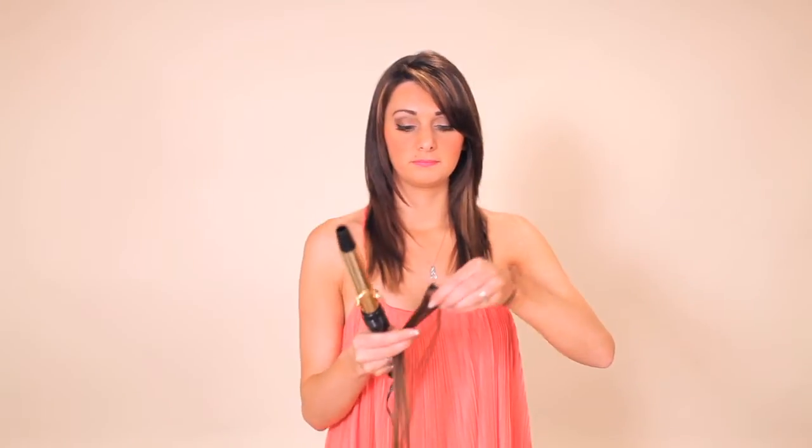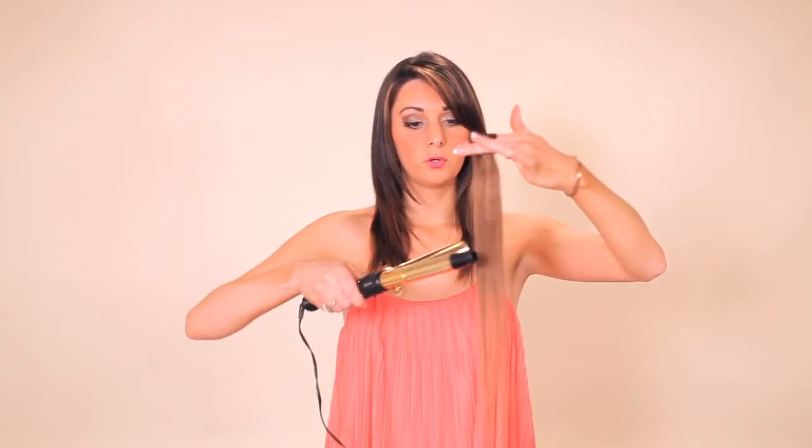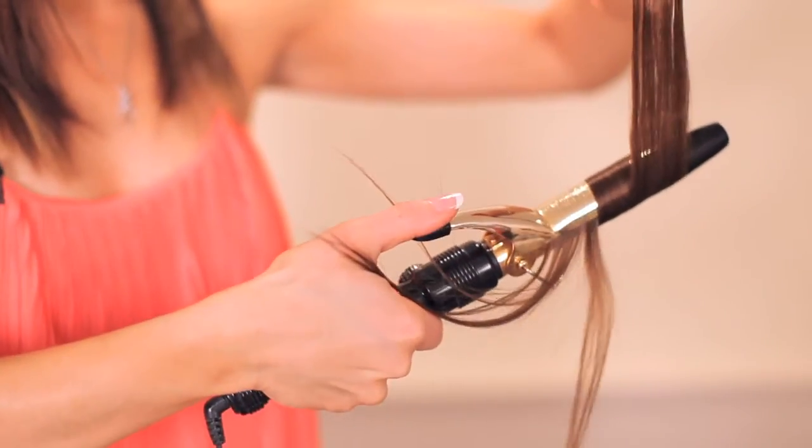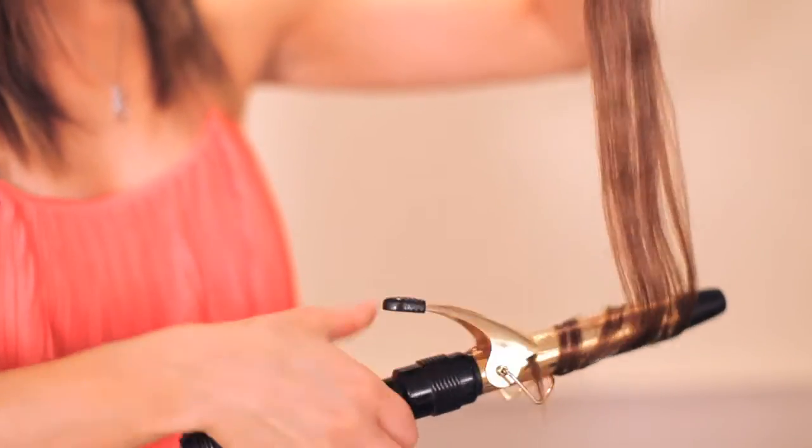I'm going to start by showing you how to curl your extensions using a curling iron. You will take your curling iron and your extension, clamp the extension on, and gently glide it down, spinning the rod until you get the extension all the way in the curling iron, then roll the extension around. Hold it for a few seconds and release, giving you a nice bouncy curl.